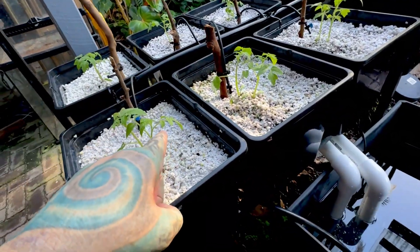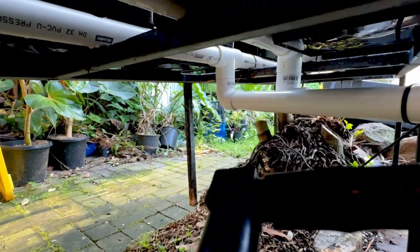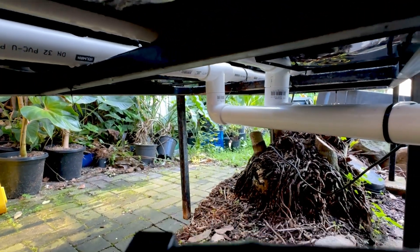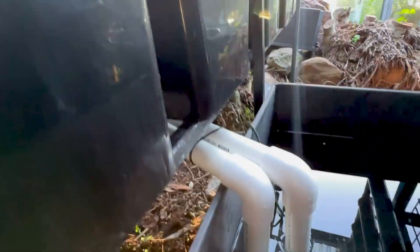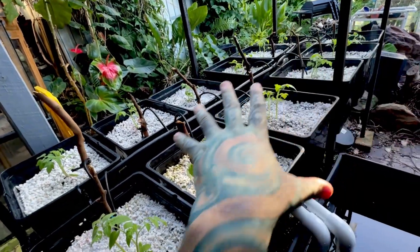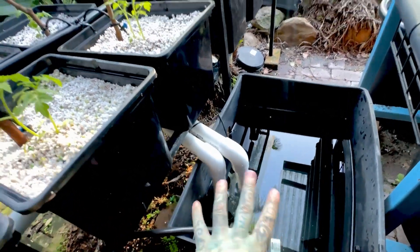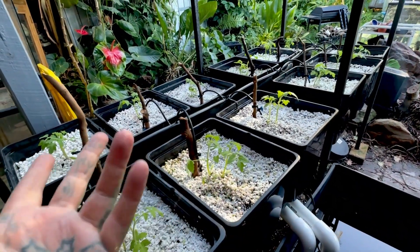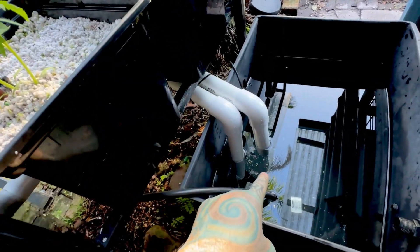I've got these little sprinkler fittings tapped into the pipe — relatively cheap, just screwed in — and each one has a little tap so I can adjust the flow if one gets clogged or has too much flow. The water pumps from the tub, trickles through the buckets, and back through the overflow pipe. The overflow is just two elbows and two T-pieces. The pump is 600 litres per hour so it should be fine.